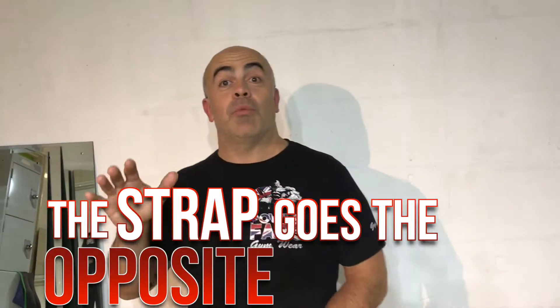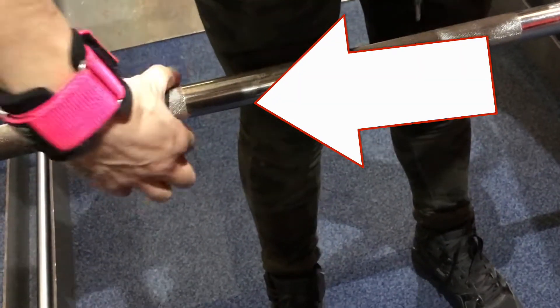Put your lifting straps on — they go across the palm of your hand, but the strap goes the opposite way to the way your grip is going. So if you're going to grab a bar overhand, the strap goes underneath, you tighten it, grip it, as you'll see on the video. If you're using an underhand grip, the strap goes over the bar underneath.